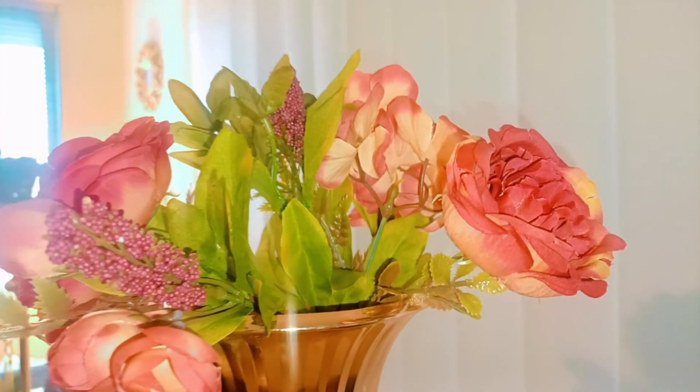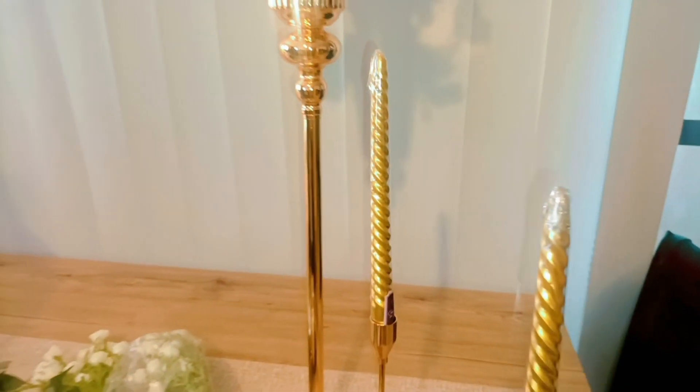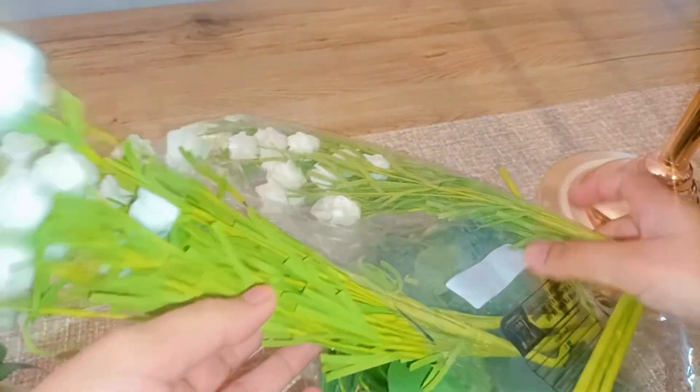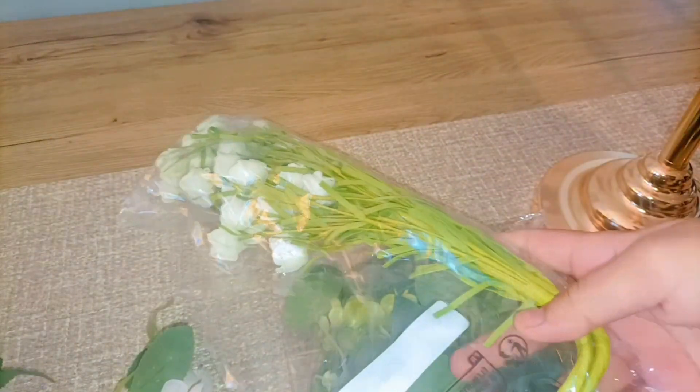As you can see, we just put the flowers inside the pot. We are also going to try out different flowers and put them inside. I'm going to try different designs and then we're going to choose the best one.